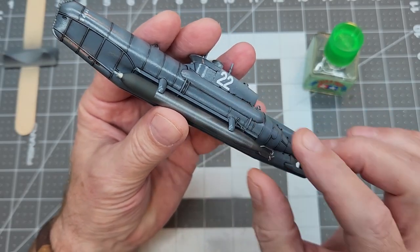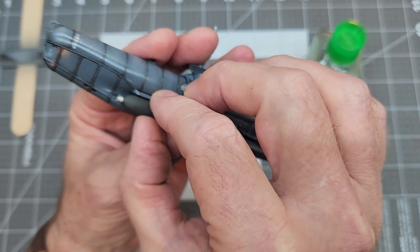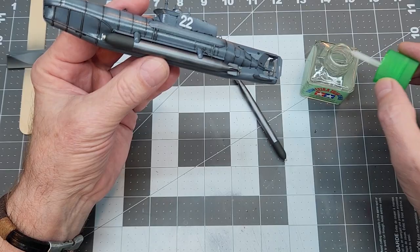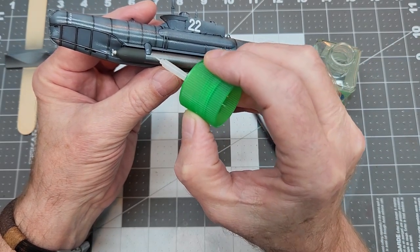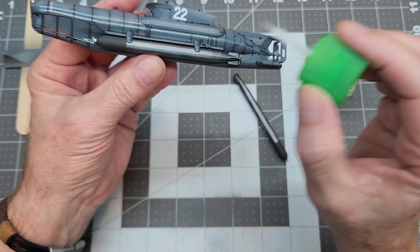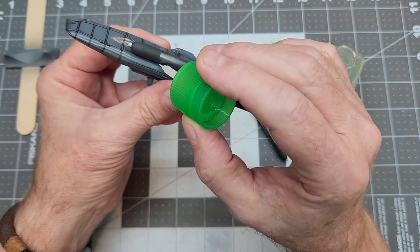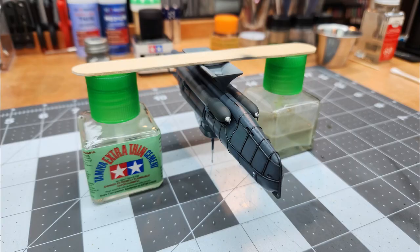With that part done, we're going to use that dividing line between the warhead and the paint on the body of the torpedoes and go ahead and attach our torpedoes. I'm just going to use Tamiya extra thin for this — it will flow right around those brackets that hold the torpedoes into place. We'll attach the torpedo on the opposite side as well. In order to allow the glue to dry and set the torpedoes into place, I rigged up a little drying stand so that the torpedoes don't sag or move.